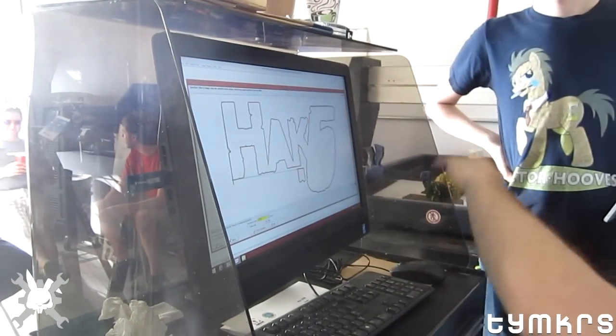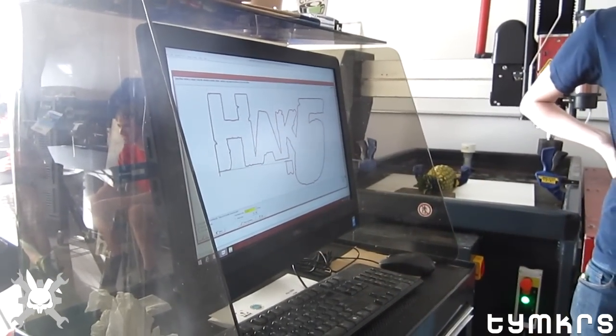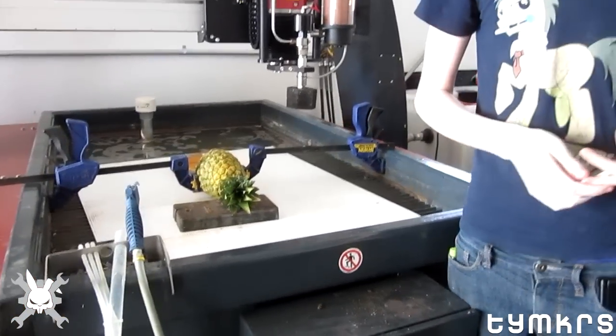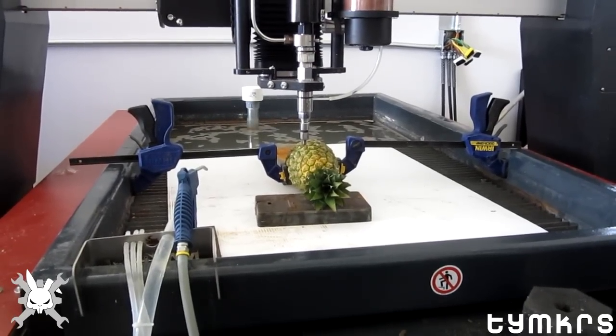The pineapple will be here, so this is gonna be looking through it. They're measuring the pineapple. What are the dimensions of the pineapple? 4 by 7 inches or so. 4 by 7? Okay, this is the pineapple cup test number one.